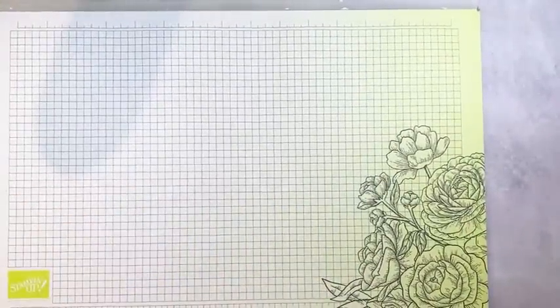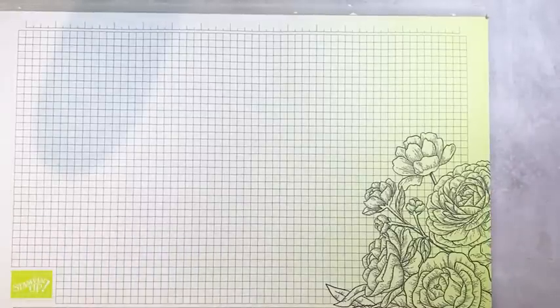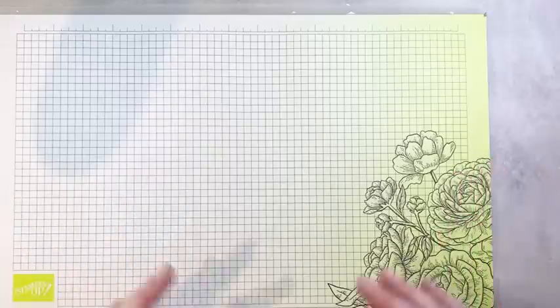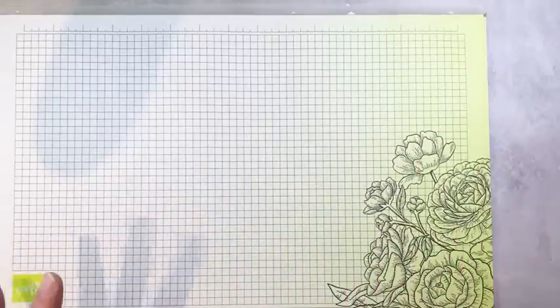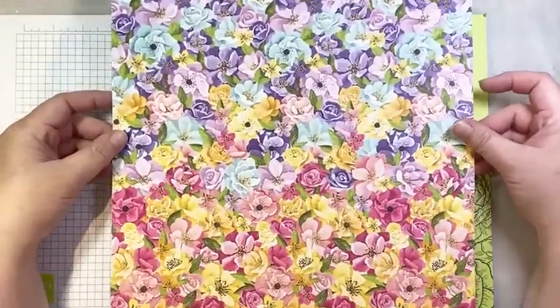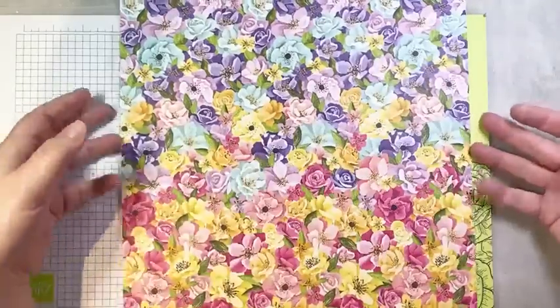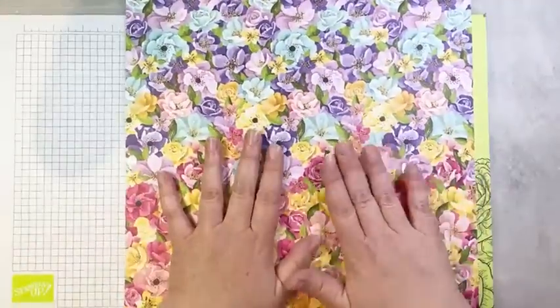I've been posting the samples I made while originally designing this one sheet wonder — they were all using the Awash with Beauty designer series paper, which I featured in last week's video. Today I'm making all the cards using a pattern from the Hues of Happiness DSP pack. I love this pattern — I love the florals and the differences in color. The backside has a simpler pattern which works really well with the busy front side.